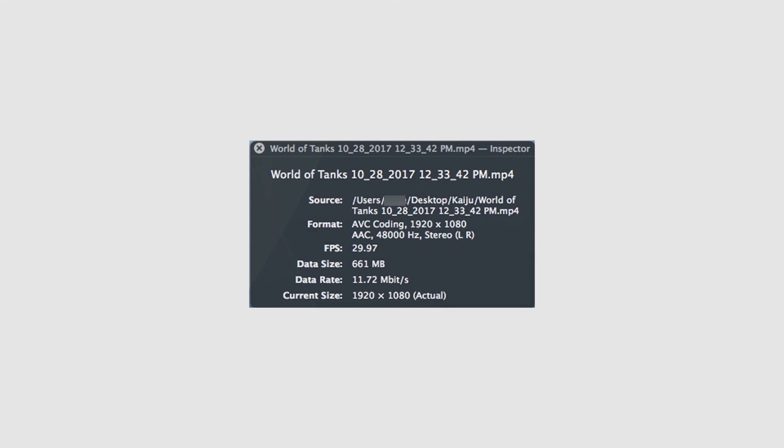For those of you curious about what type of file you get — it's going to save and create a folder called Game DVR on your external drive. The naming looks like: World of Tanks, 10-28-2017, and then the time. It is an MP4 file, which is nice and easy to work with. You can see it is AVC coding at 1920 by 1080. The audio is AAC at 48,000 hertz, stereo. Frames per second: 29.97 — so we'll call that 30. Data size is 661 megabytes for an approximately 7-minute video, so you can figure roughly 100 megabytes per minute. My drive is 128 gigabytes, giving me roughly two hours of storage. The data rate is only 11.72 megabits per second — not really high, but for YouTube it's perfectly acceptable.